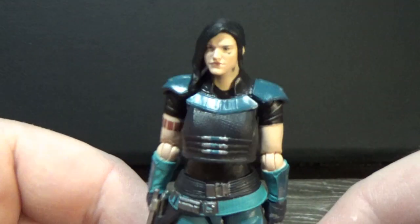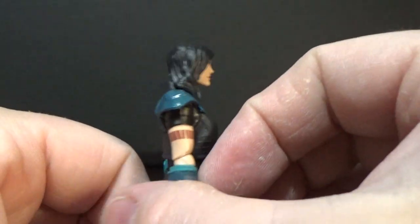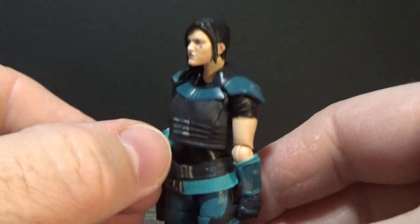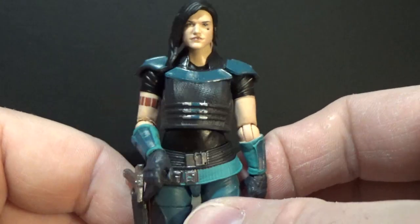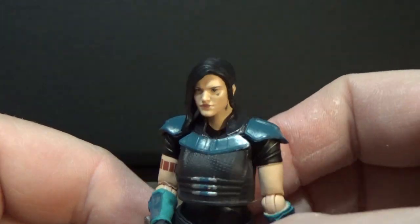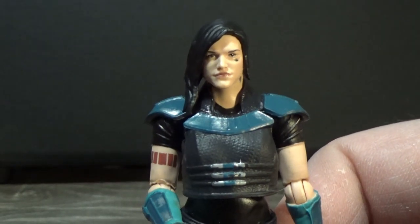I just really enjoyed this character in The Mandalorian — she was really good, she kicked ass. I think Gina Carano did a great job. I haven't been as big a fan of hers in the past, but I'm absolutely on board now. Just a great character, great figure too.